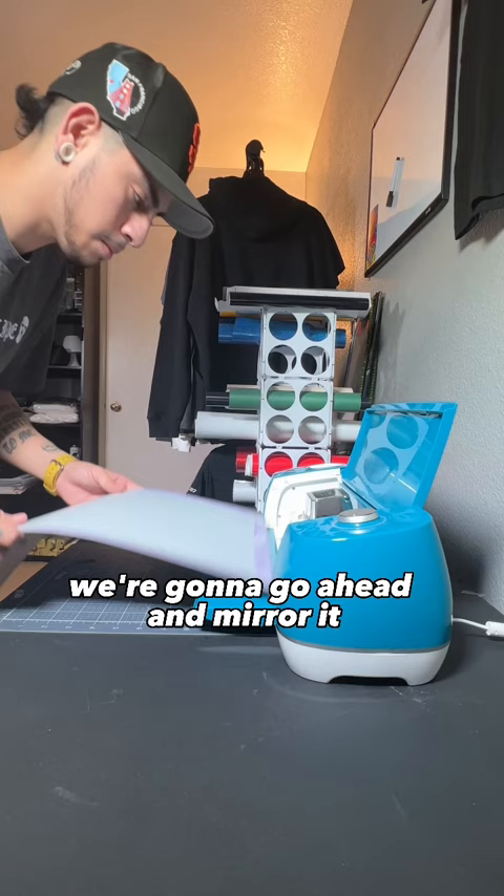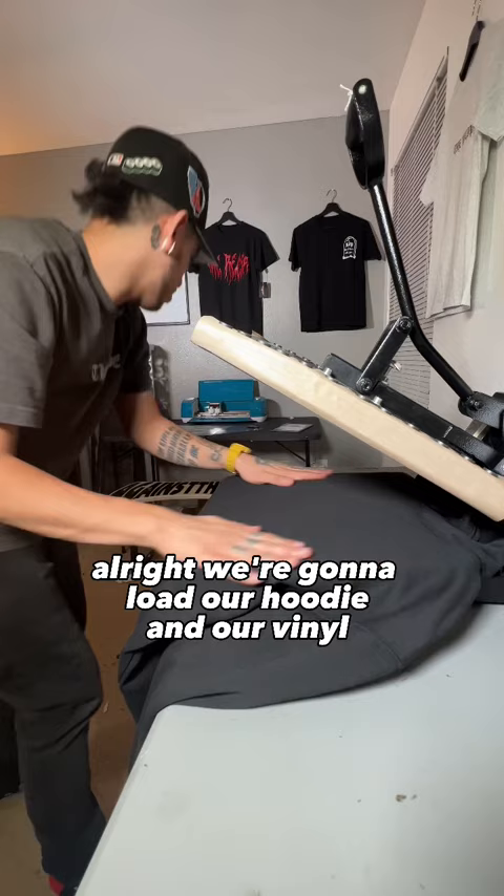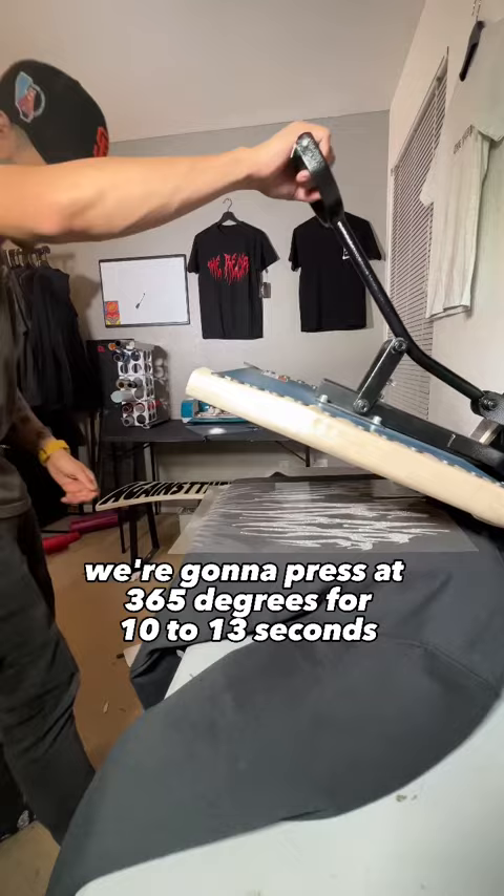I'm going to use the light card stock setting on my cutter. After it's done, we're going to give it a nice peel. We're going to load our hoodie and our vinyl, and press at 365 degrees for 10 to 13 seconds. Then we're going to go ahead and peel it and press it for about 10 more seconds.